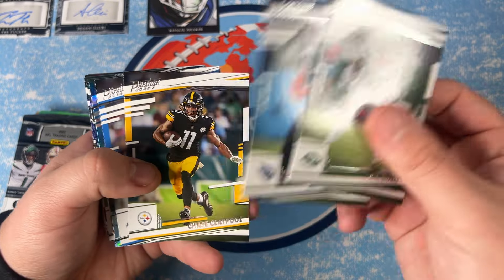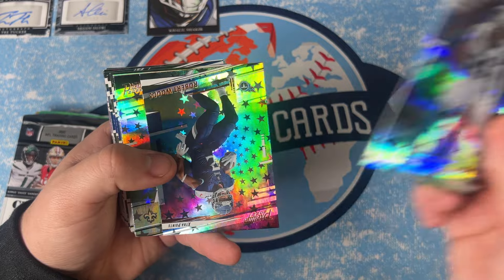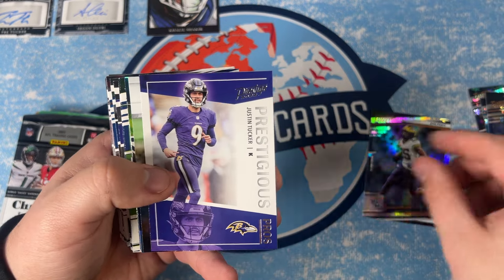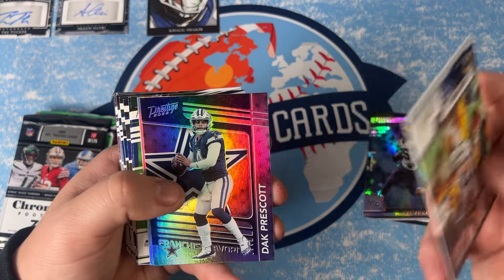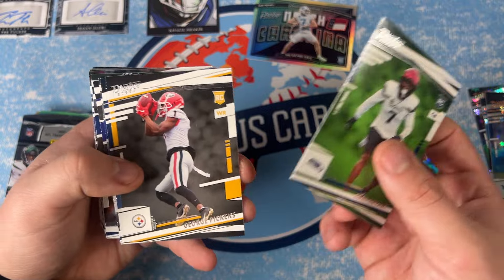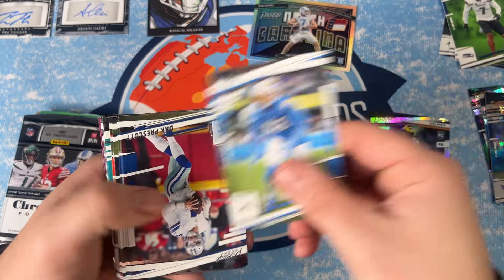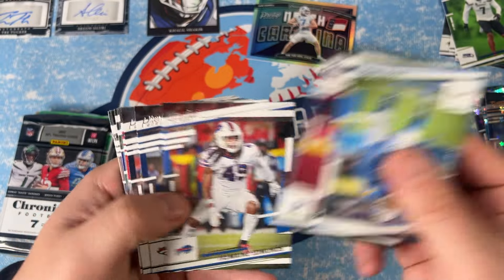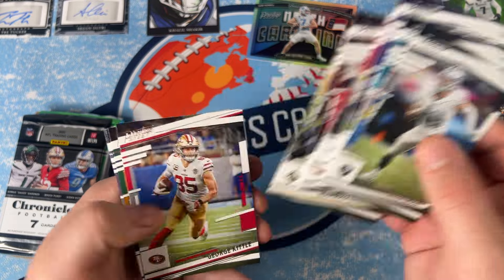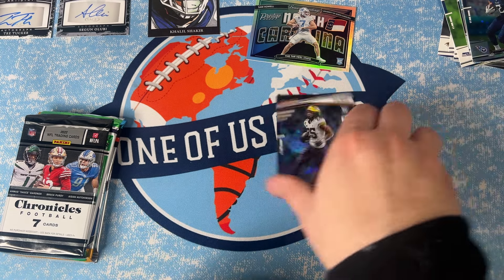Easy to build the set from these. There's a Courtland Sutton, an Extra Point Stars parallel, Jeremy Chinn, a Robert Woods, Deontay Hardy, Hassan Haskins rookie, a Prestigious Pros Justin Tucker, Kurt Warner, a Dak Prescott, and then a Sam Howell Seasons Greetings on the holo — that's pretty cool. George Pickens, Dak, Fields, Tua, Josh Allen, Max Crosby. Sam Howell's pretty sweet.